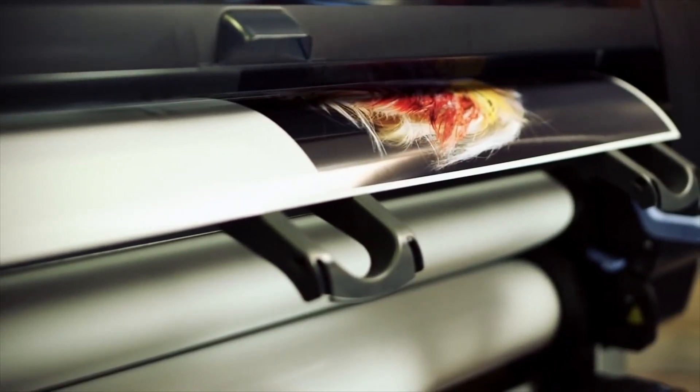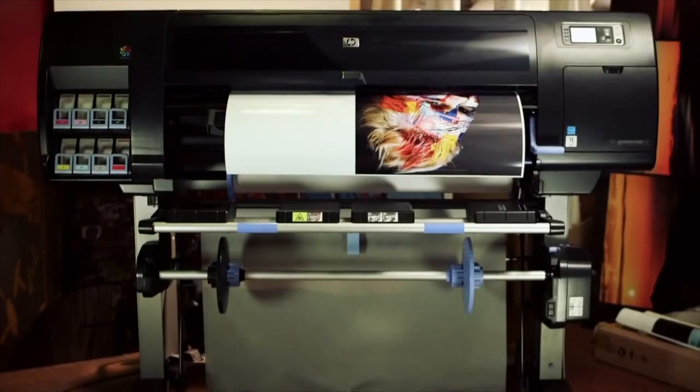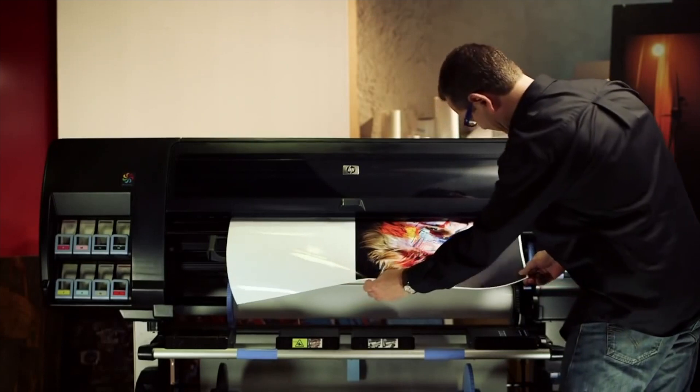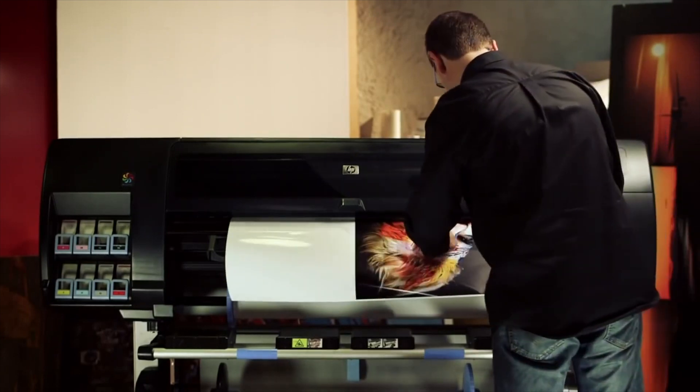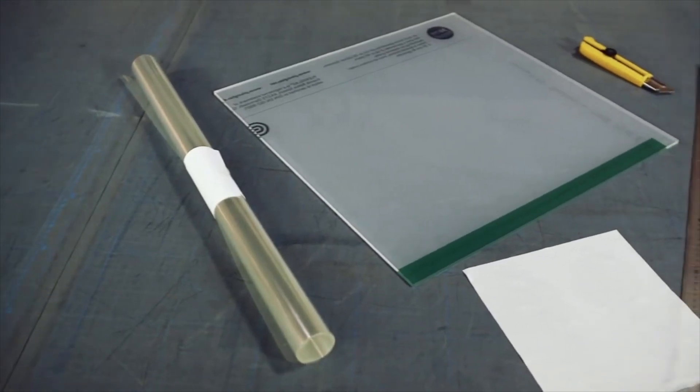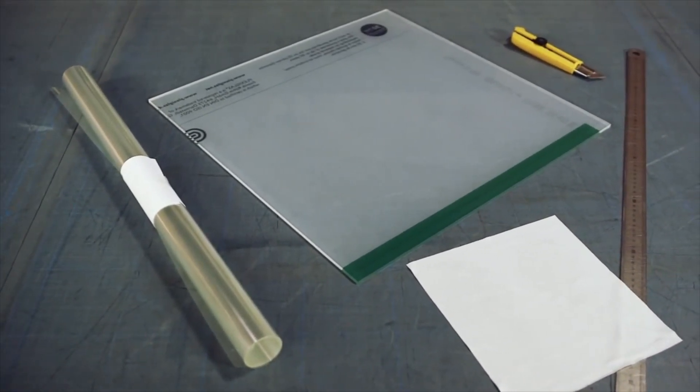For this application, we recommend printing media with a gloss surface, like the HP Premium Instant Dry Gloss Photo Paper, that nicely adapts to the smooth acrylic surface. To produce prints mounted on acrylic, we will need an acrylic sheet, a double-sided adhesive clear foil, and the common cutting tools.